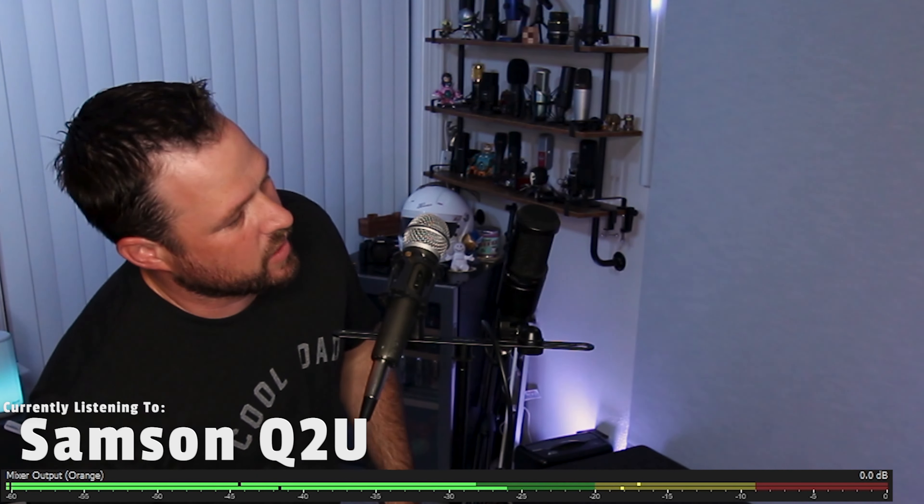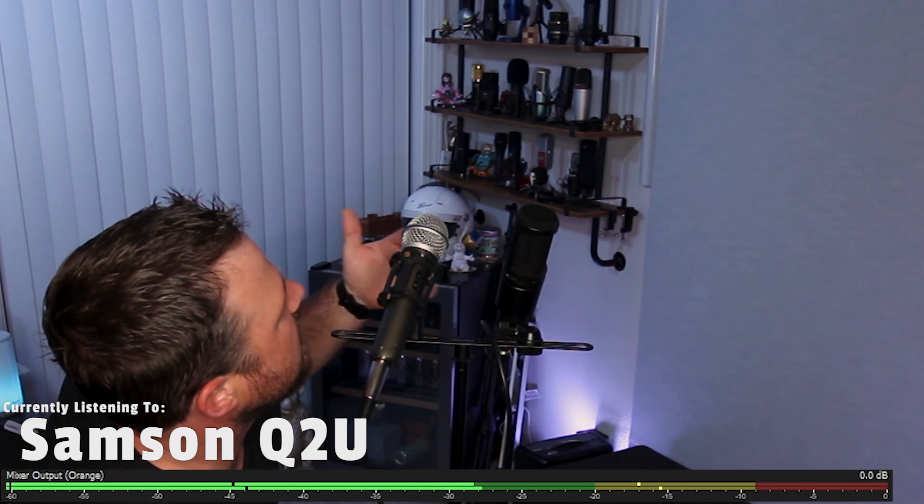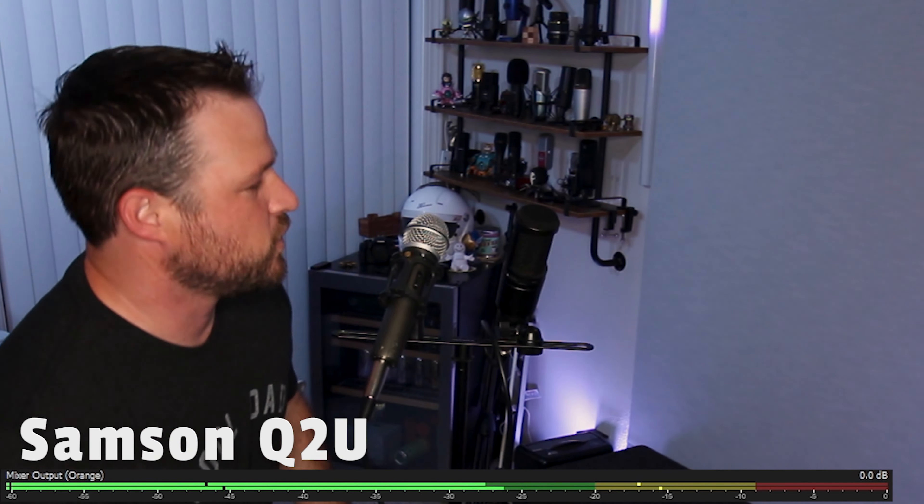Now the same test with the Q2U. One thing about the Q2U being dynamic — they're a little bit better at rejecting noise that comes from the side. I'm about at a 45 degree angle now, rotating around, now standing at about 90 degrees, talking directly into the side of it. Now I'm going to squat down to get behind it. I'm about behind the microphone the same distance I was from the AT2020, just to give you an idea of what that pattern looks like for this microphone.